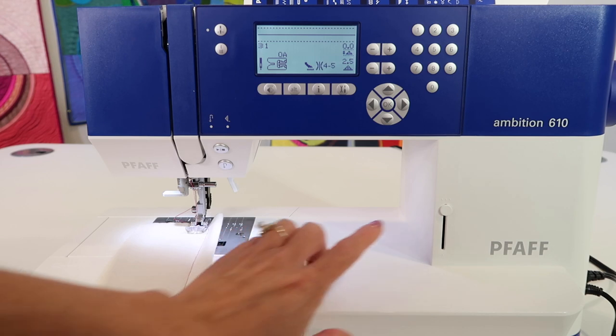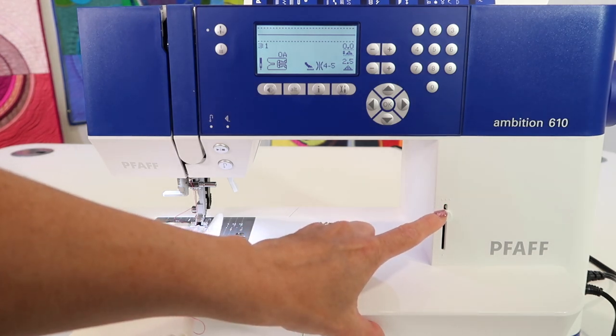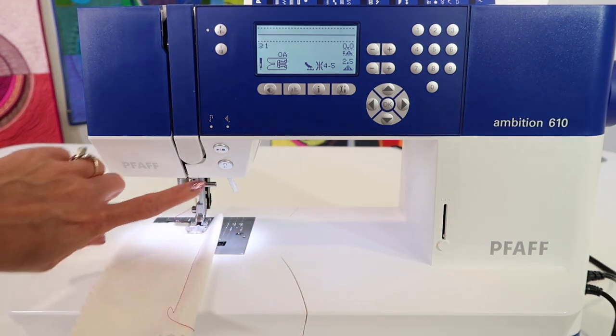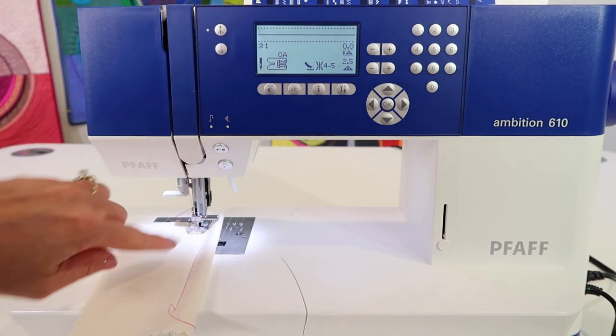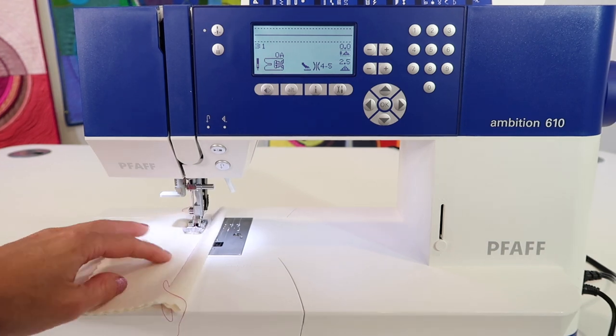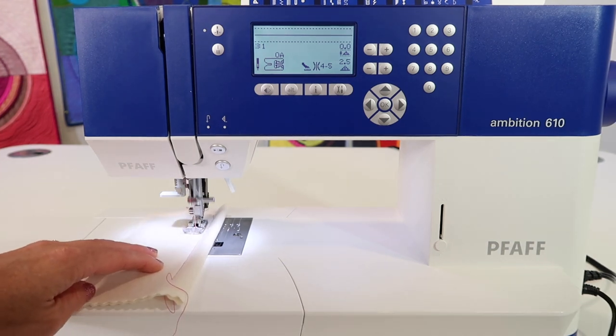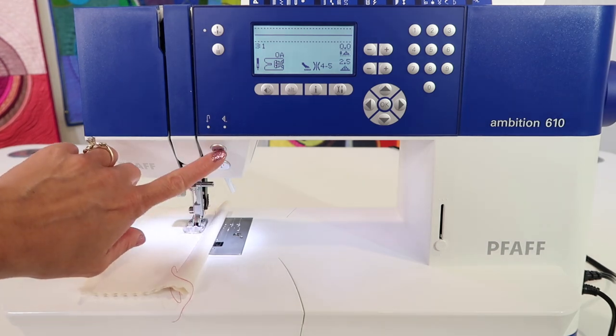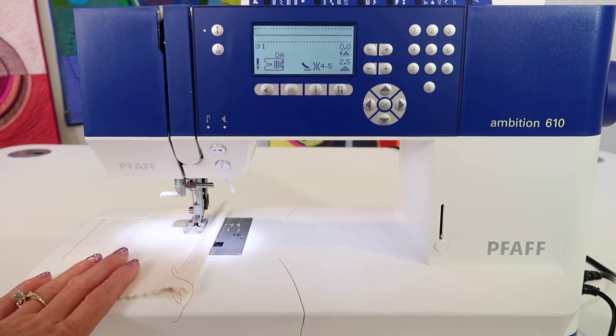Before you do it, there's a speed control that you might want to become familiar with over here. If we go all the way to the slowest speed and then touch the start button, you'll notice how fast the slowest speed is. This is actually a great way to teach somebody who is young how to sew, because this is how easy it is for them to stop sewing.